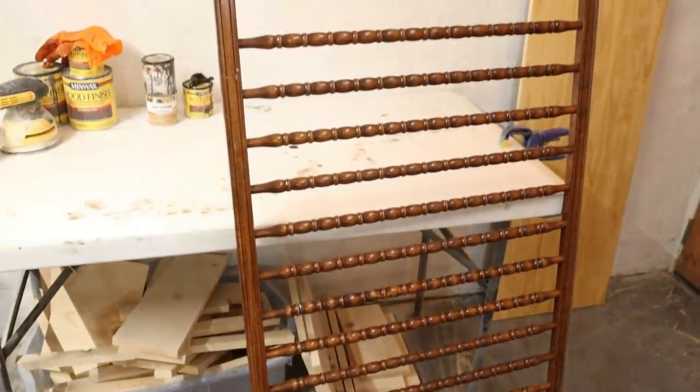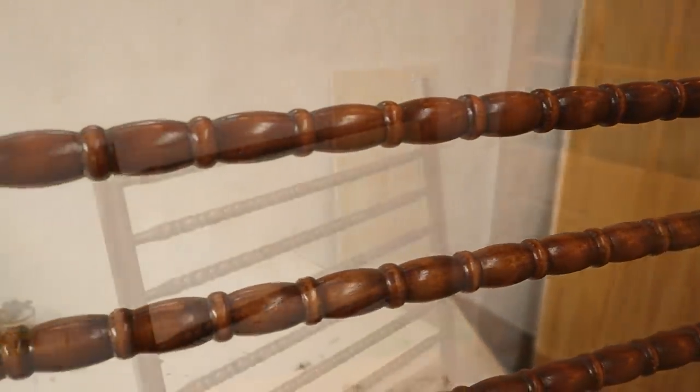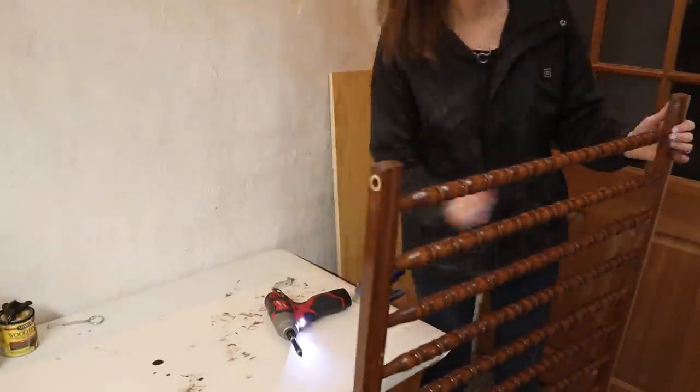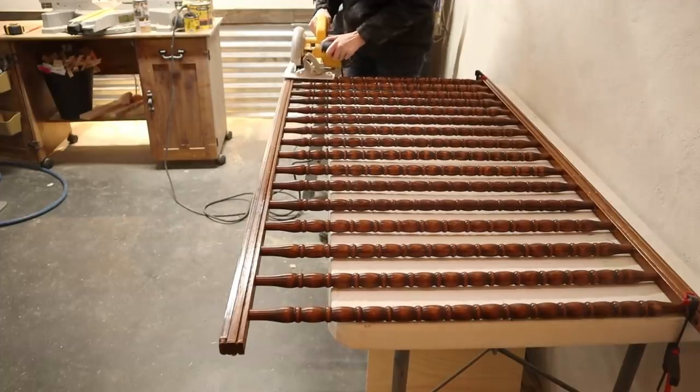Now let's get started with the tutorial. Here's a close-up look at the side piece of the crib that I cut down, and you can see there are so many beautiful spindles on this bed. The first thing I did was just remove the metal hardware from the top and bottom before I used my circular saw to cut the top and bottom pieces off to free up all of those spindles.